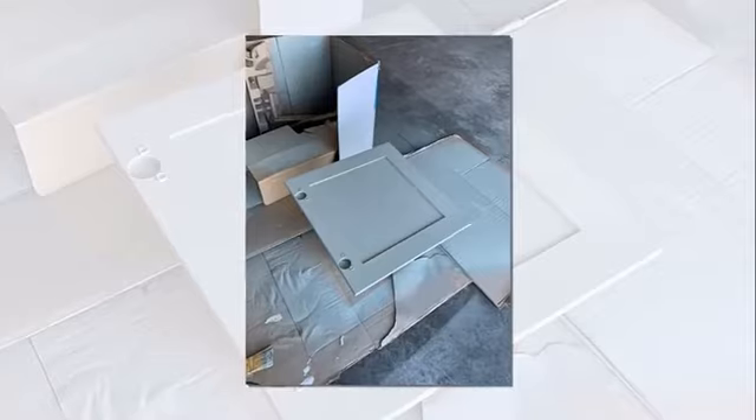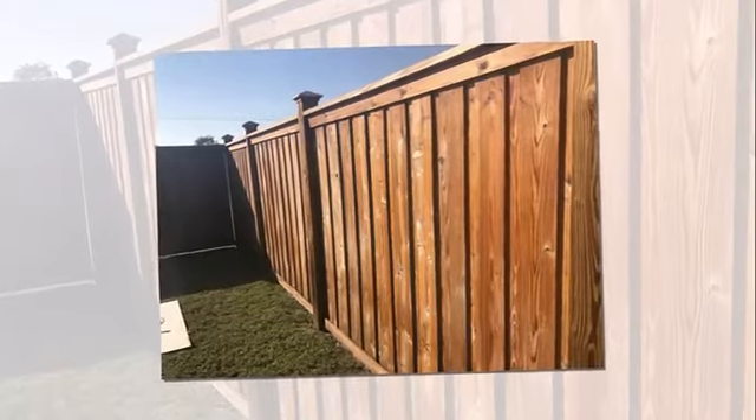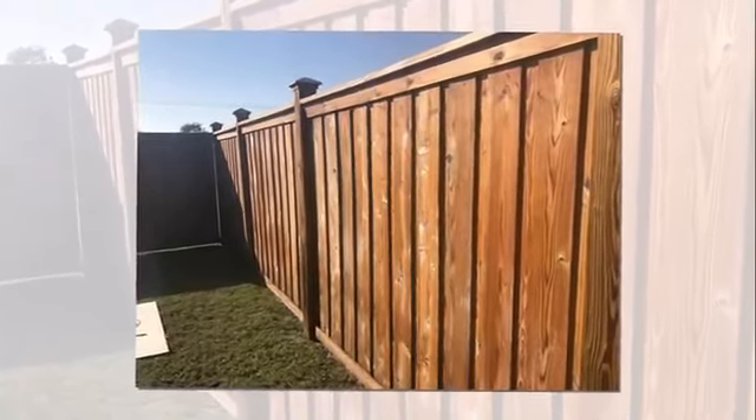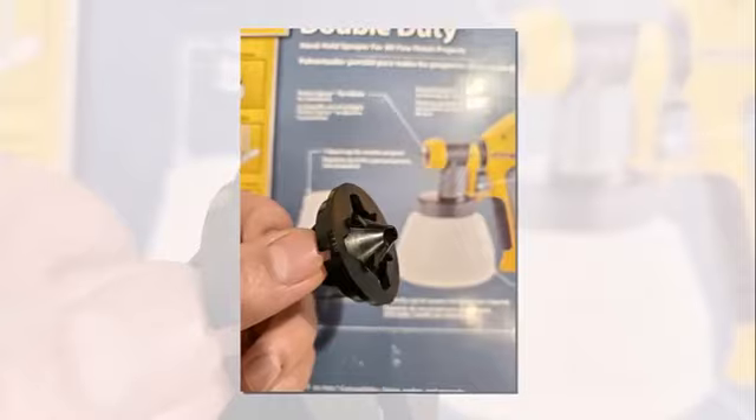The Double Duty is a mid-range unit in Wagner's Control series — a product line renowned for delivering faster-than-a-brush coverage with a precise finish. Interestingly, after Wagner's takeover of the HomeRight brand in 2018, they released a virtually identical machine under that marque.